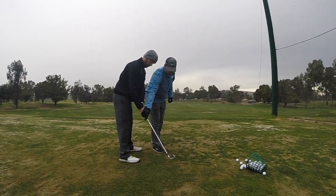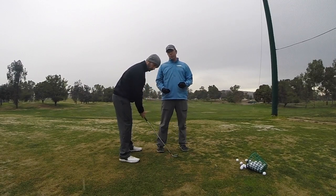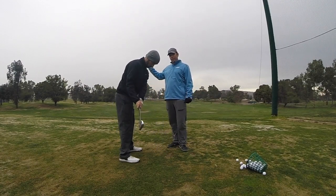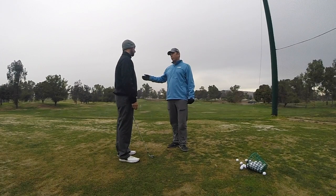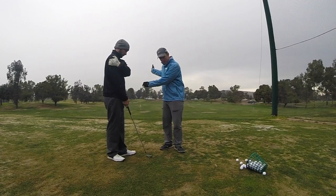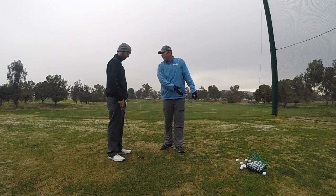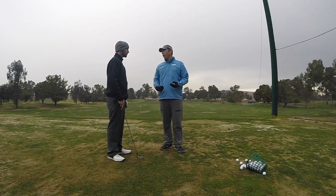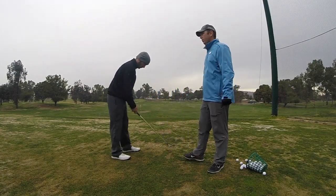As you come through, you're going to feel the handle come up higher and left. Now, this is going to feel a little bit strange because you're probably thinking, well, if I finish high and to the left, I might hit another hook. But you'll be surprised what it's going to do with the club face. As we're coming through the impact zone, we're going to finish a little bit higher and a little bit more left. You don't have to feel like you're holding it off, but I want you to have this feeling as we're coming through impact. Why don't you do a couple of practice swings and then we'll start.